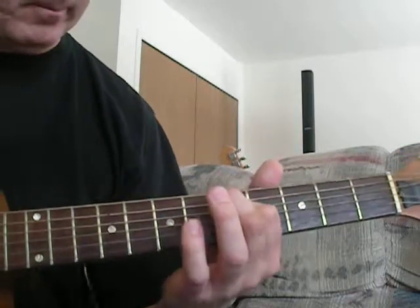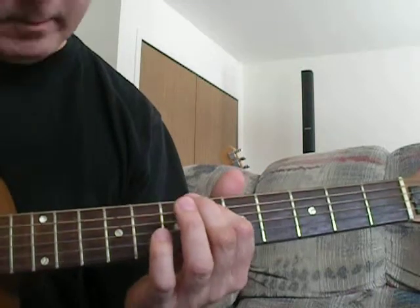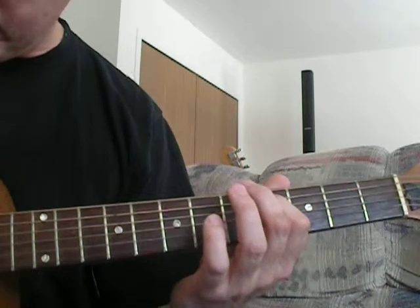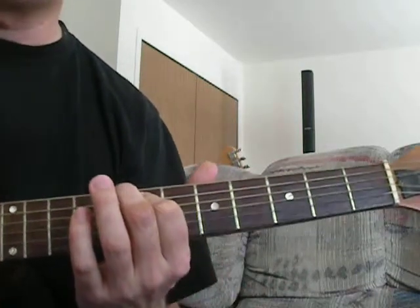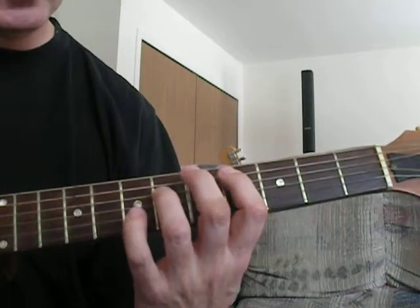We're going to slide into that note, then pick it up and go to the sixth fret and slide into the seventh. Doing that together sounds like the intro to Pink Panther.